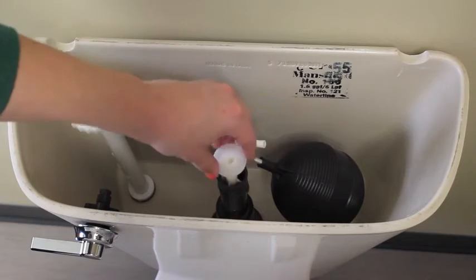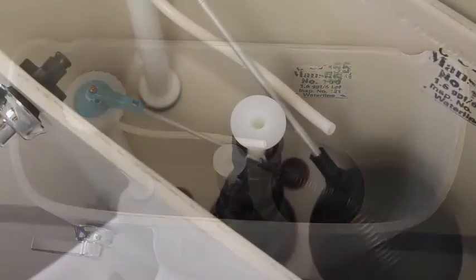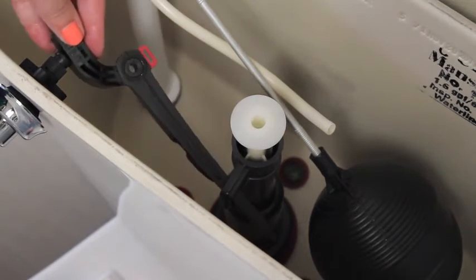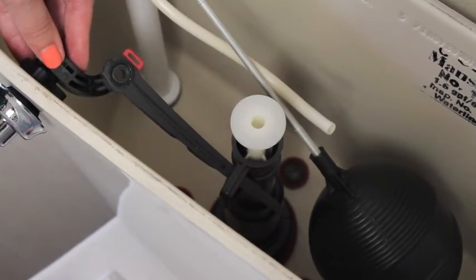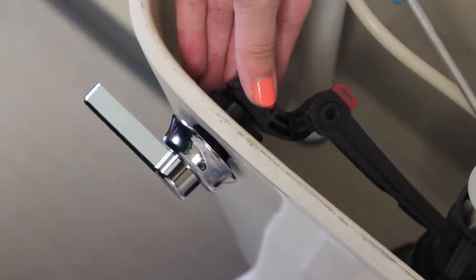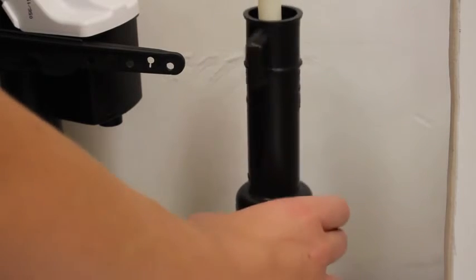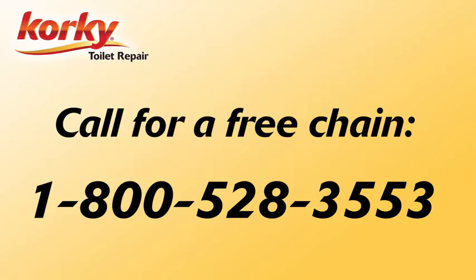Reattach the valve top. Without lifting the flush tower, thread the arm through the valve and attach the lever arm to the handle assembly. Insert the locking clip. If your lever doesn't reach, it may require a chain. You can purchase a chain or call us for a free chain at 1-800-528-3553.